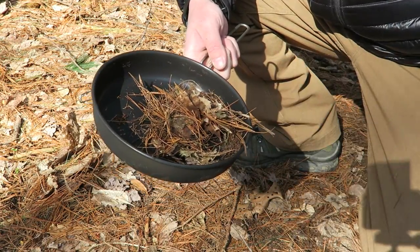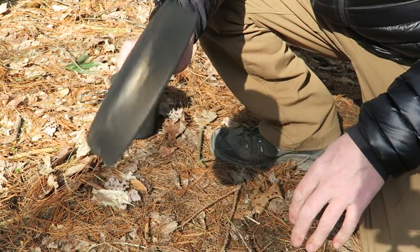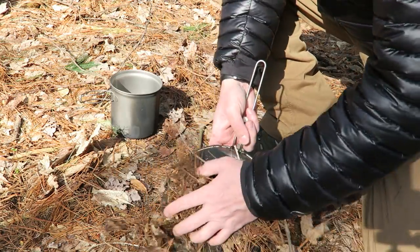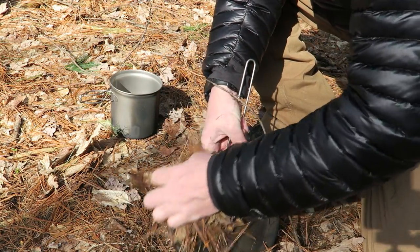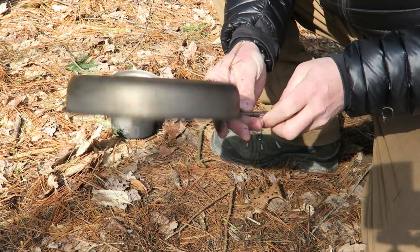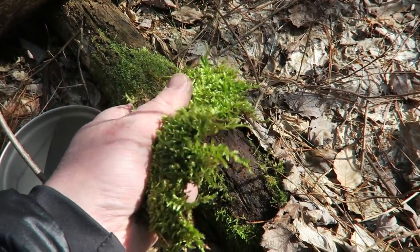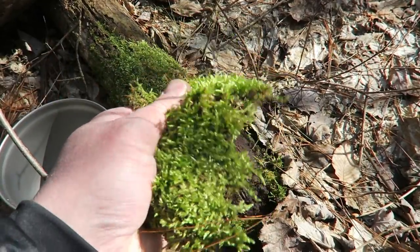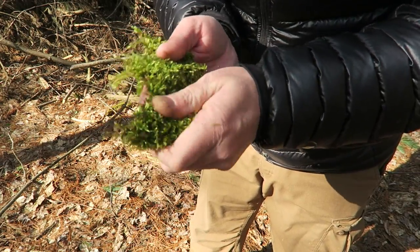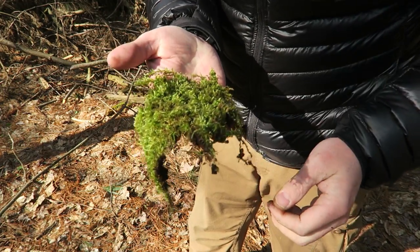Another thing that works really well is a little bit of ash from your fire mixed with a little water — it has just enough abrasive to clean your cookware. You can see that's pretty clean now. There's soot on the bottom from cooking over a fire or wood stove, so I'll do the same thing to the bottom — I'm not looking for it to be perfect, just enough that I don't get soot all over my bag. Moss growing on trees or the ground also works really well — you can peel it up, it works just like a washcloth, and it's great for washing your hands too. Nature's washcloth.